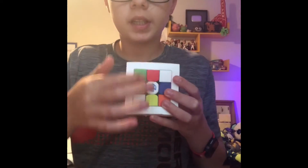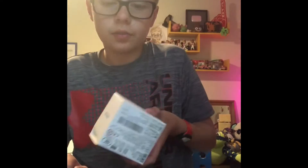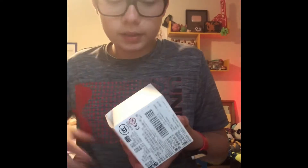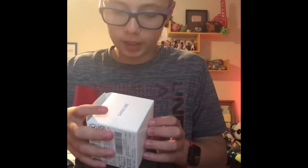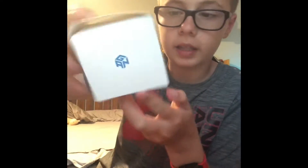So right here I have the box. This is the front — it's the cube in like its scrambled position. This is the back; it has a bunch of like Chinese writing and stuff. So this is like the side. I don't know why the box is shaped like that — I think it was like shipping or something. And then it says the name again in the GAN logo.